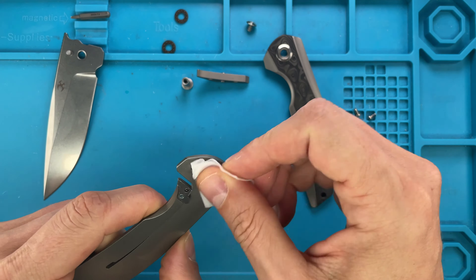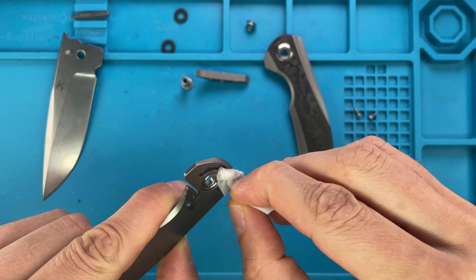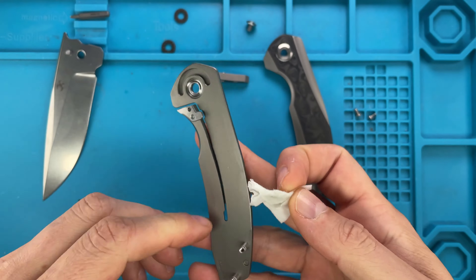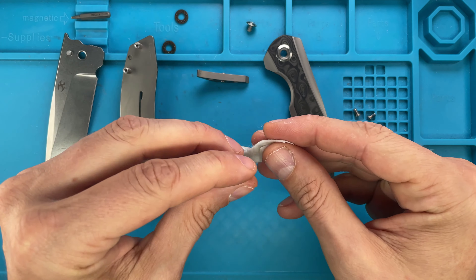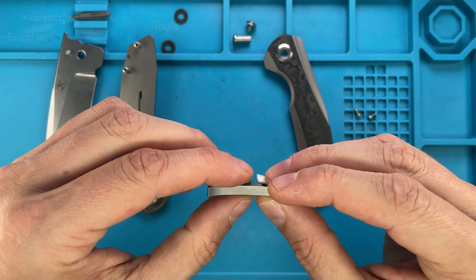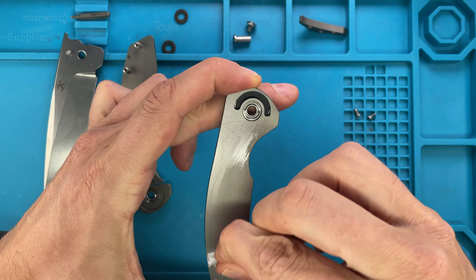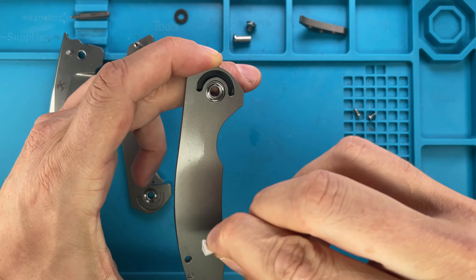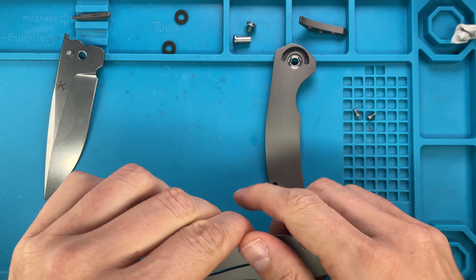You can see the stopping track there, and you've got the steel spacers right over there. Kim Ning is the designer. The pivot is clean, everything is pretty clean. There's a floating pivot for the backspacer and there's no internal milling on the scales, so you can actually see through to the carbon fiber. Now we've cleaned up everything — the blade and all — and we are ready to go back.